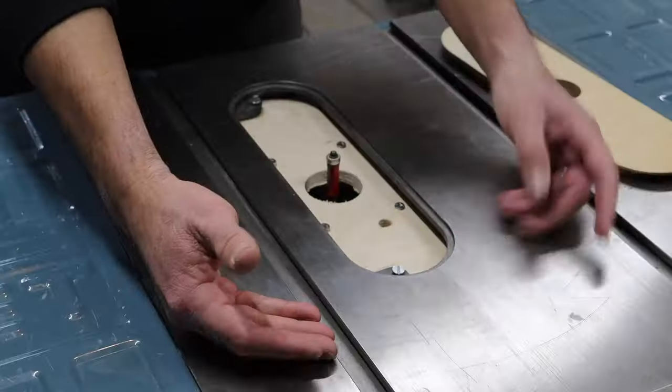Next I got some casters off Amazon — they were pretty inexpensive and hold up to over 600 pounds total between the four of them, which is plenty for this table saw. I'm pretty happy with them and I'll probably put a link in the description. My workshop is not very big, so I want movable equipment. My new table saw has casters and I want to be able to store this off to the side, so adding casters made sense.